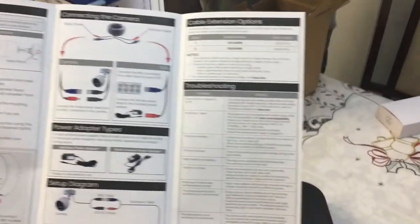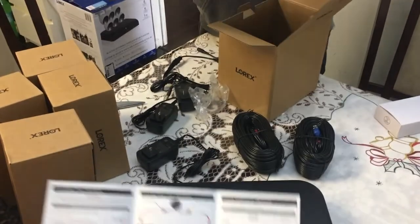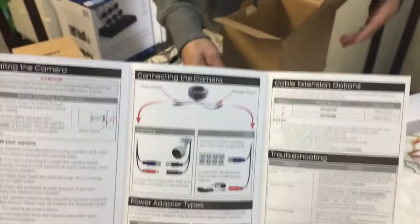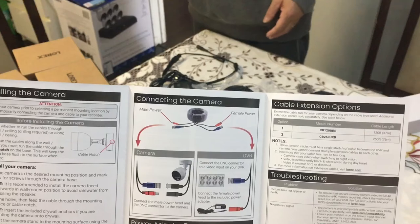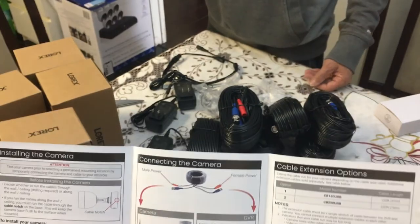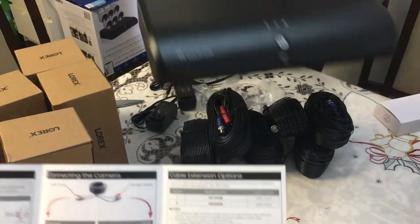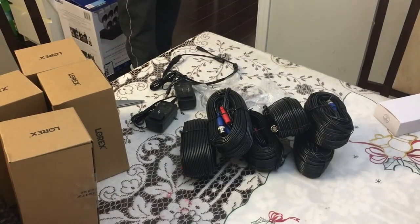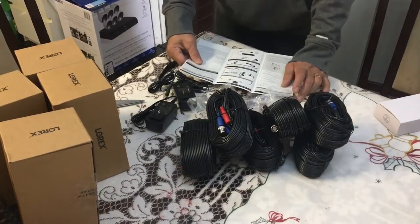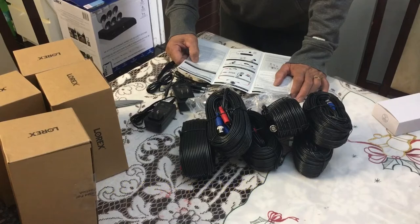There are six of the male power adapters with BNC connectors to the camera. There are male power adapters and female power connectors - red and blue. Lots of cords - male power connected with camera.